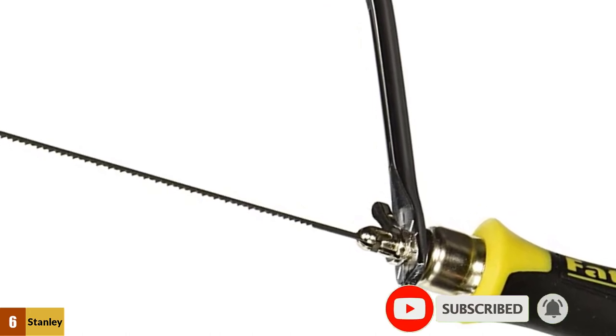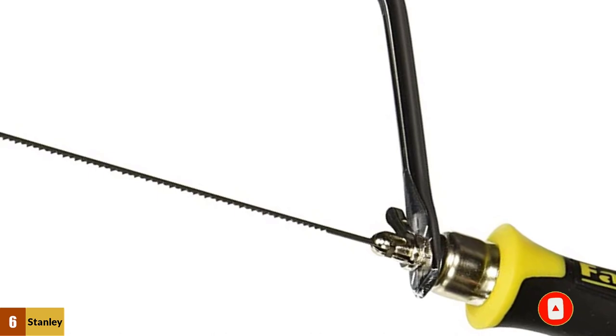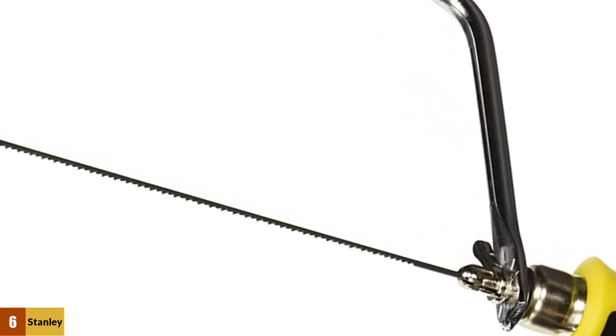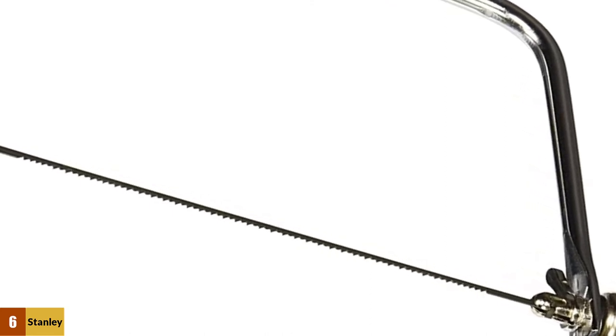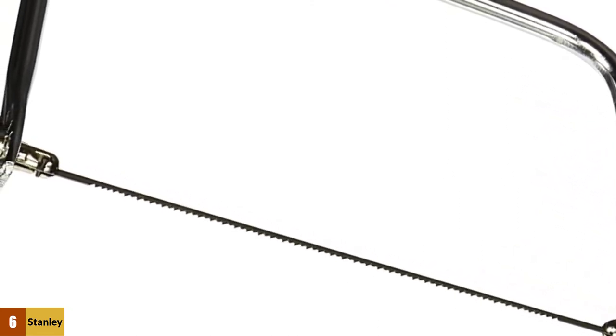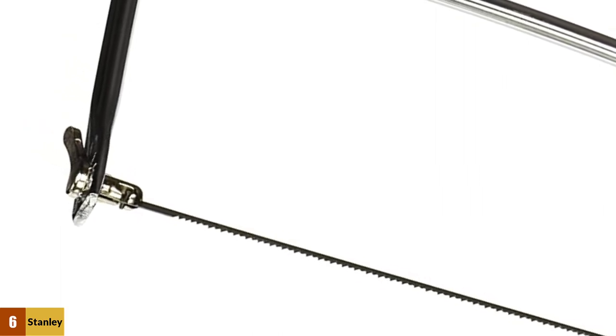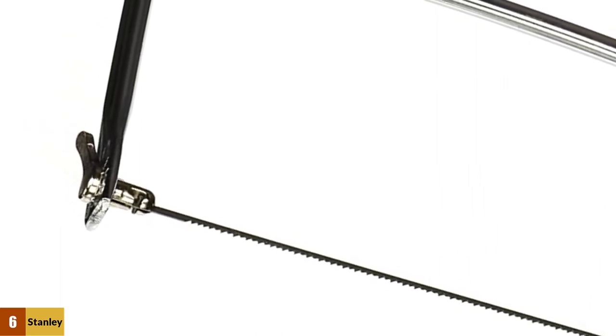The Stanley 15-104 FatMax Coping Saw enables you to make controlled and clean cutting actions with no problem, and that is why you should have it. The saw is not big and heavy, and you can handle it with ease. This price is also a great benefit for all potential buyers — they can buy a nice coping saw at such an affordable price. What can be better than that?